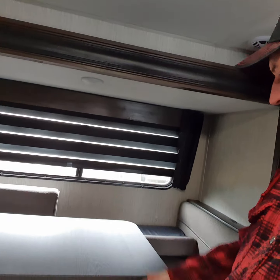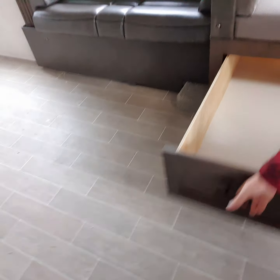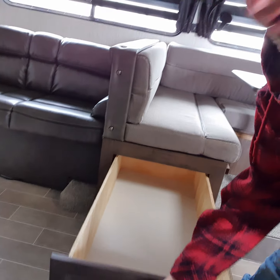There's a U-shaped dinette where the whole family can sit down and have dinner together. There is lots of storage — you won't believe how much storage there is. It's crazy.